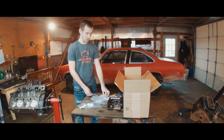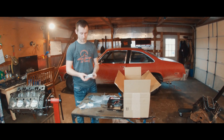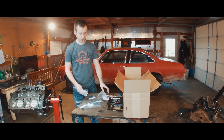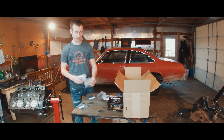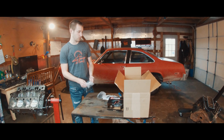We got header bolts, which is nice - they're actual bolts, not studs. Timing cover bolts - this kit just came with everything. It came with bolts for the fuel pump. I will have to get bolts for the oil pump, but that's one of the parts that's back ordered, so I'll have to see what that kit comes with.